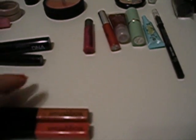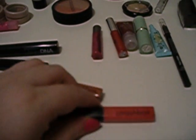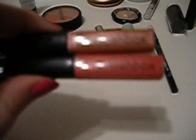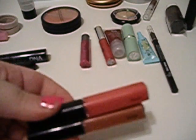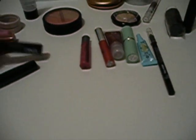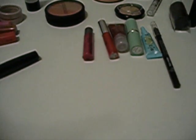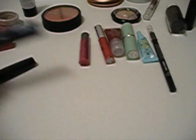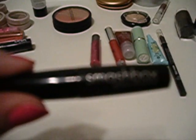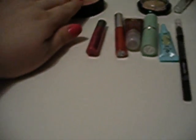Then there are two Smashbox lip glosses — one is in Candy, which is a pink one, and one is in Aura. Aura is the top one and Candy is the bottom one. Then this is the Smashbox Lash DNA Mascara and the Smashbox Bionic Mascara. My camera doesn't focus on writing and stuff, but that's what they all are.